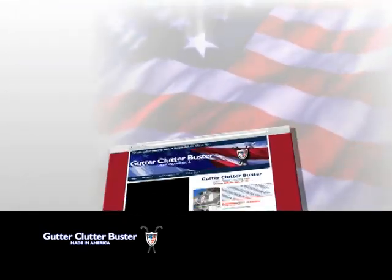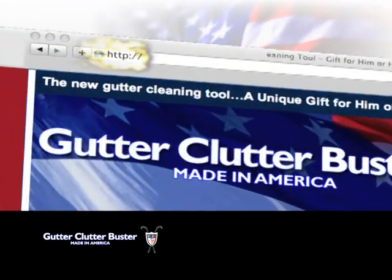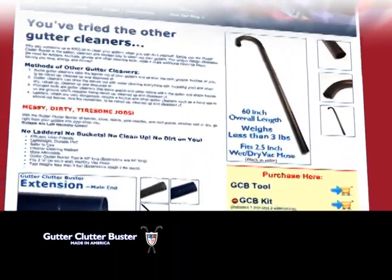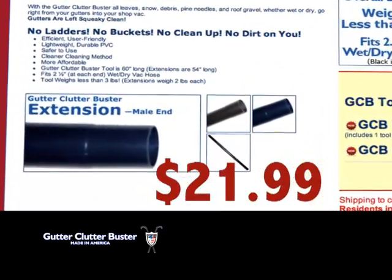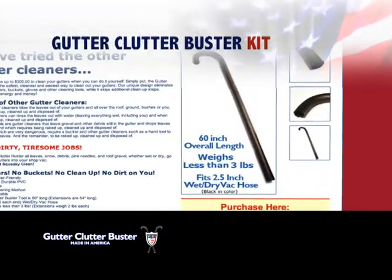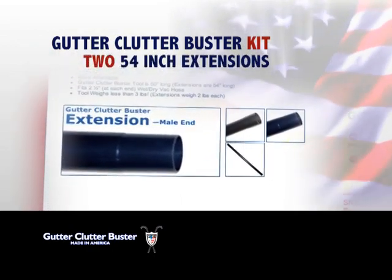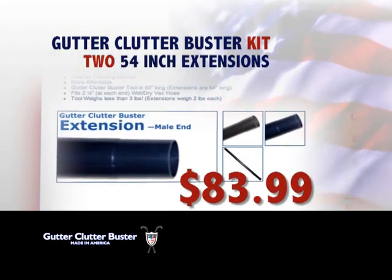Order your personal Gutter Clutter Buster for only $39.99 by logging on to www.gutterclutterbuster.com. Get a 54 inch Gutter Clutter Buster extension for only $21.99, or own a Gutter Clutter Buster kit with the Gutter Clutter Buster and two 54 inch extensions for just $83.99.